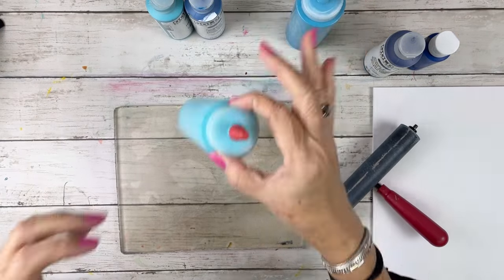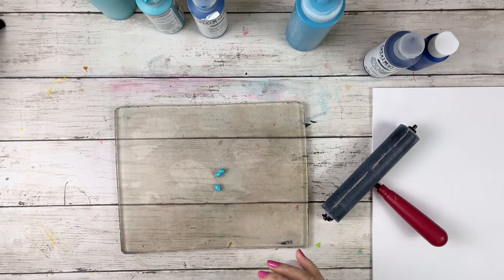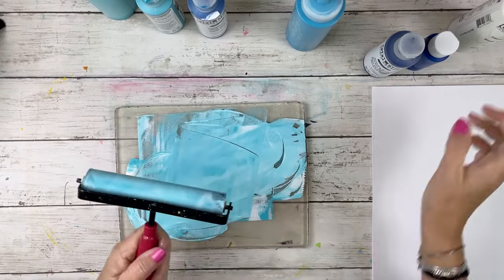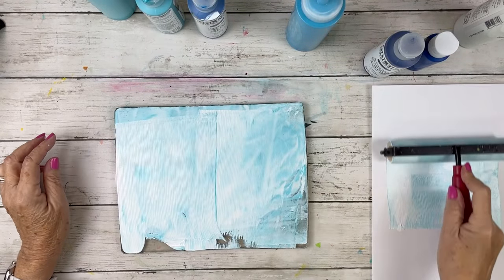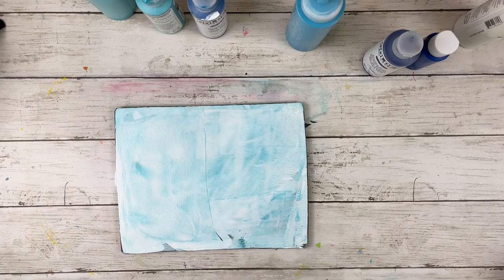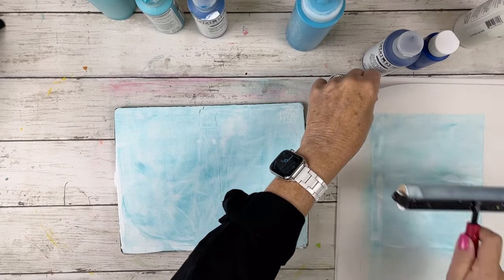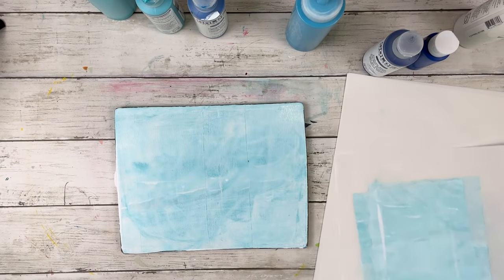I'm going to start by creating backgrounds — papers that have a simple background — and then we're going to use the stencils on top and layer a bit. I'm putting in this case a little too much teal along with my titanium white, so I'm really swimming in paint. As I'm brayering off some of the paint, I'm loving the color, so I pull out some rice paper to brayer onto it and maybe use those brayer sheets in the collage.